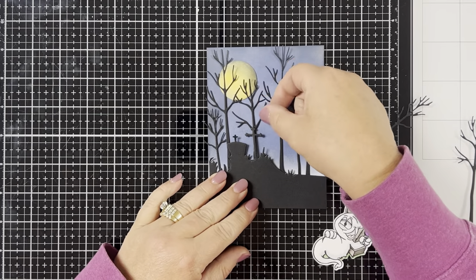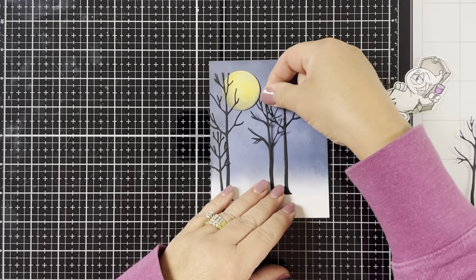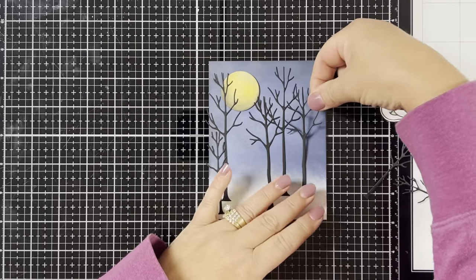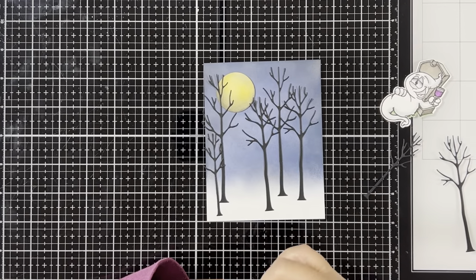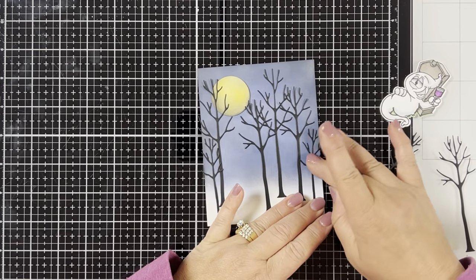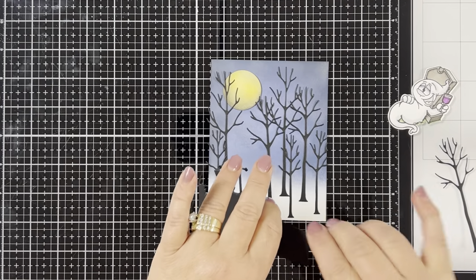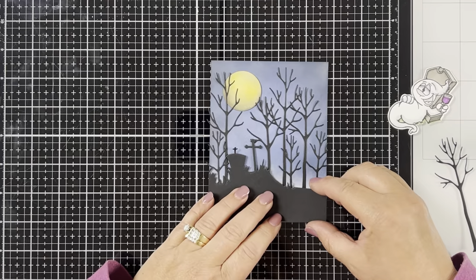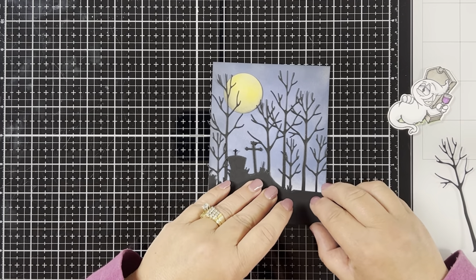Once I have everything set, I'm going to adhere all the trees down with my liquid glue. Make sure not to use a lot of glue — just a little bit of dots here and there — because it's easy to get glue on your background if you're not careful since these are really thin trees. Then I adhere the graveyard cutout to the bottom of the card, and see how nicely it covers the trees and makes them look like they sit in the distance.